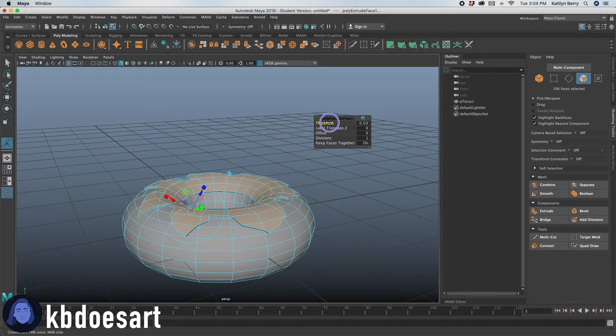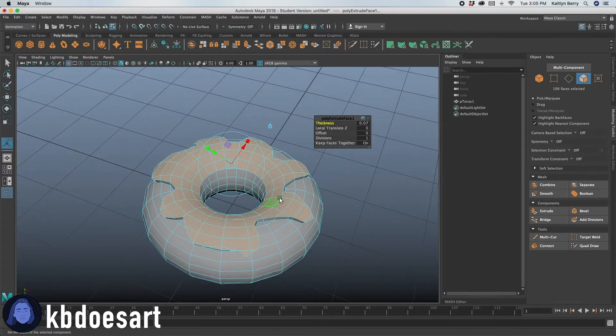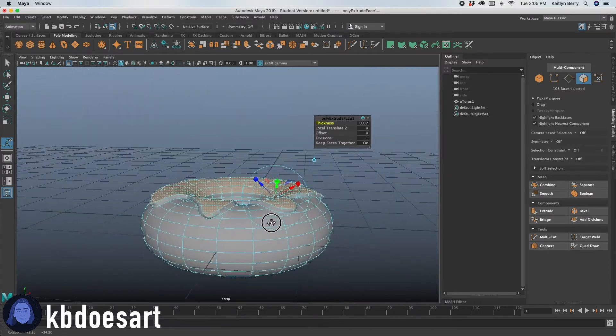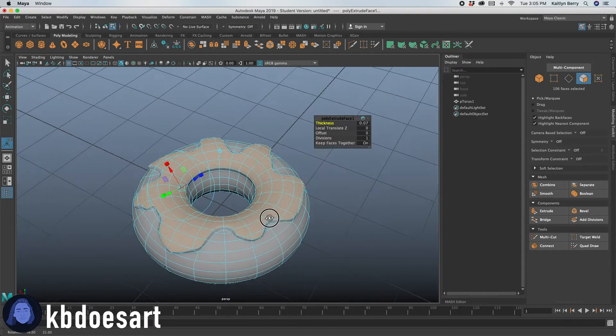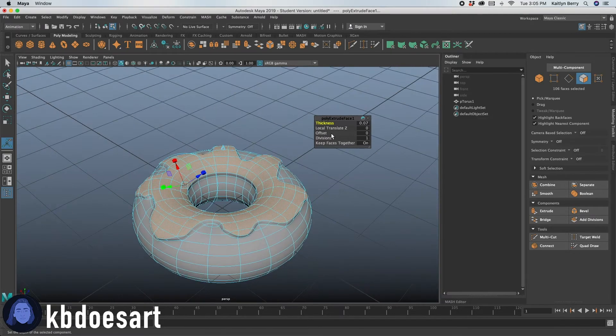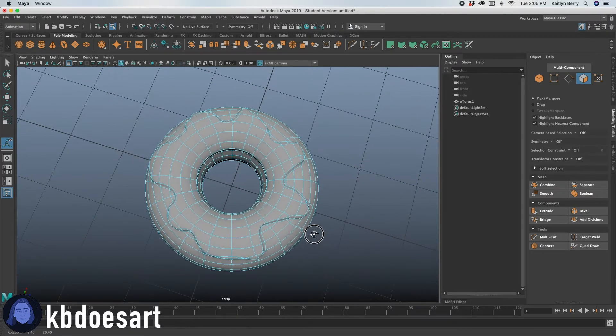Go ahead and up the thickness. Hold Control while you do that. Click 3 to see how it's coming out — it looks actually really good. You can adjust the thickness if you want it more or less thick. I think 0.05 is probably a decent amount.